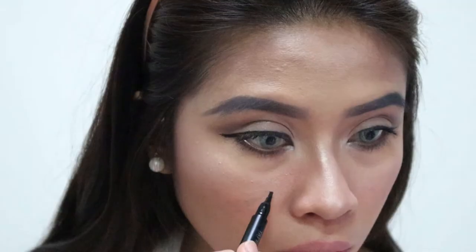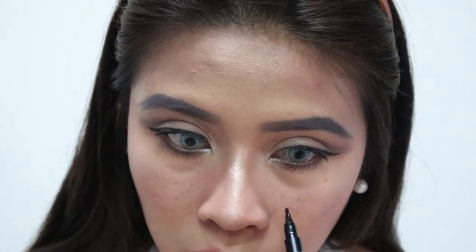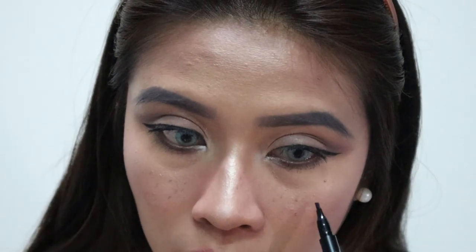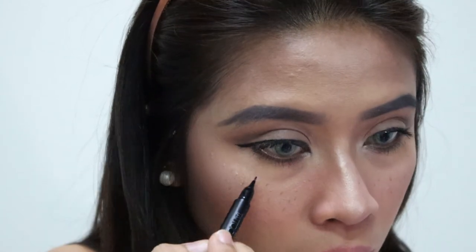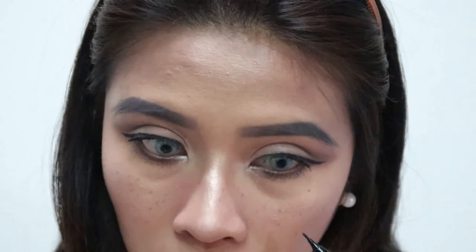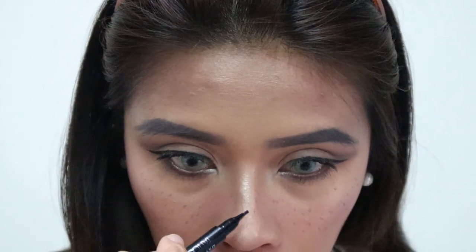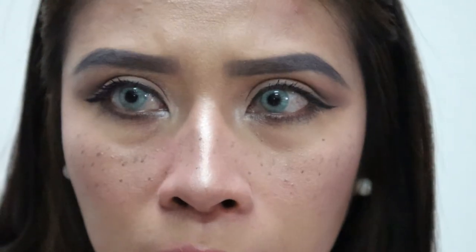Lastly, we're going to add fox freckles — fake freckles on the face using something brown. And that's our finished look! It's very simple. We have fox freckles, a simple lipstick, and highlighter that reflects beautifully in the light. That's our face.